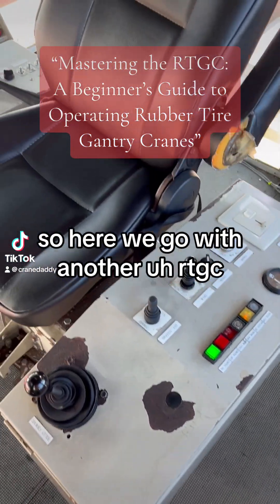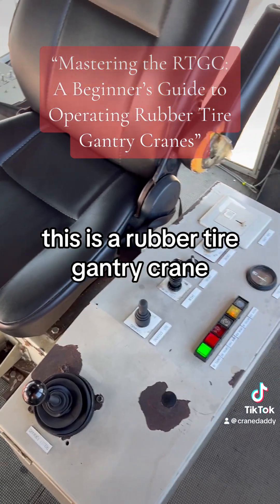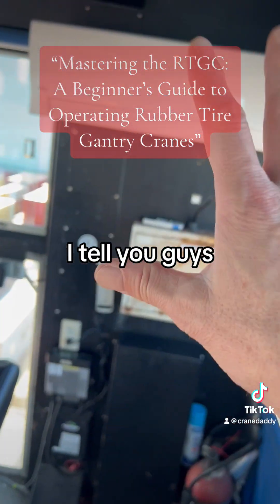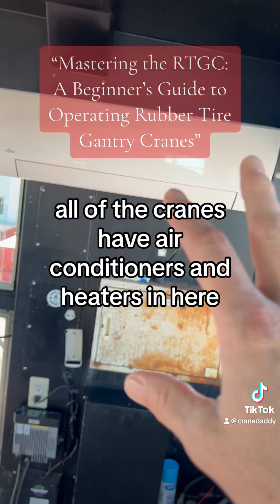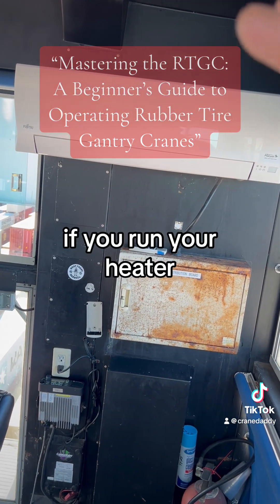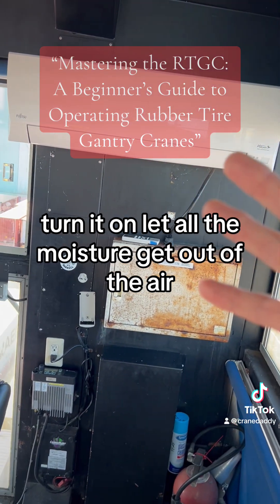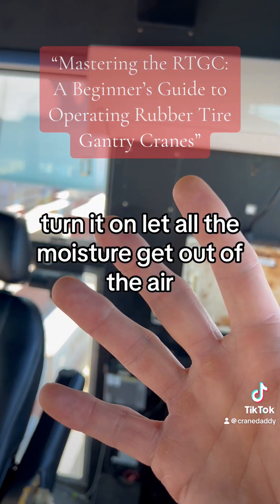Here we go with another RTGC — this is a rubber tire gantry crane. All of the cranes have air conditioners and heaters in here. If you run your heater, remember to open up all your windows first, turn it on, and let all the moisture get out of the air.